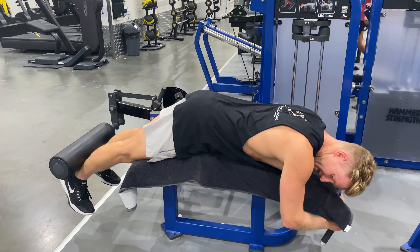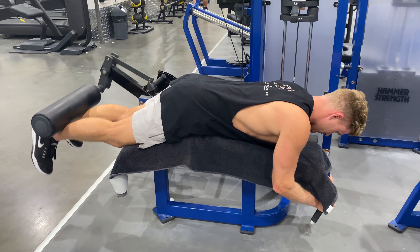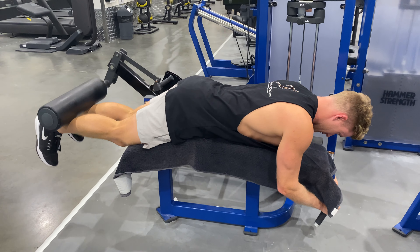Pull our toes towards our knees so our foot's flexed. From there, glutes on, curl up, quarter down, back up, all the way down.